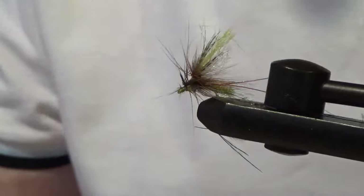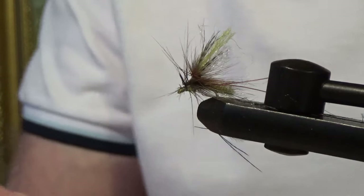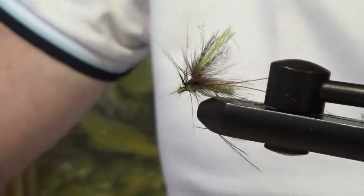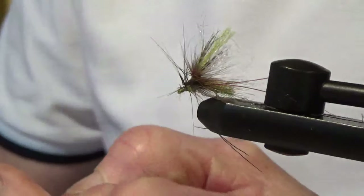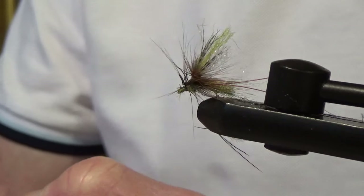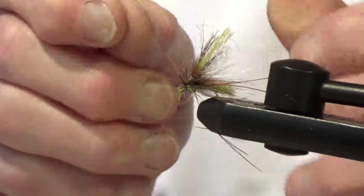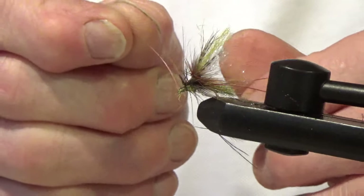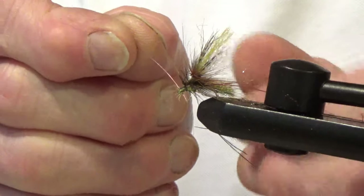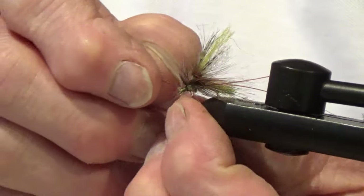As usual I'm just going to stick a tiny bit of this Maxima line through the eye, just to keep the varnish from setting in the eye. The most annoying thing is when you get to the waterside and find you've blobbed over the eye with varnish and you're trying to poke it through with another fly. Doing this saves you the trouble.